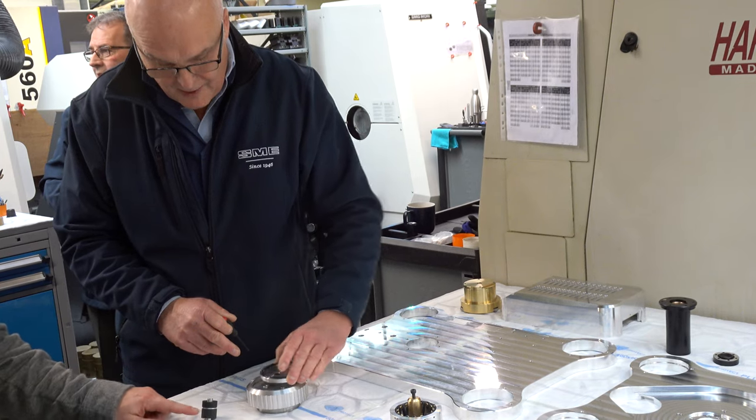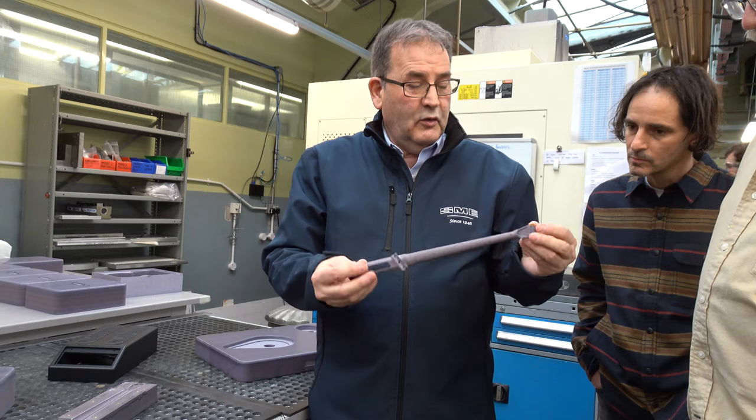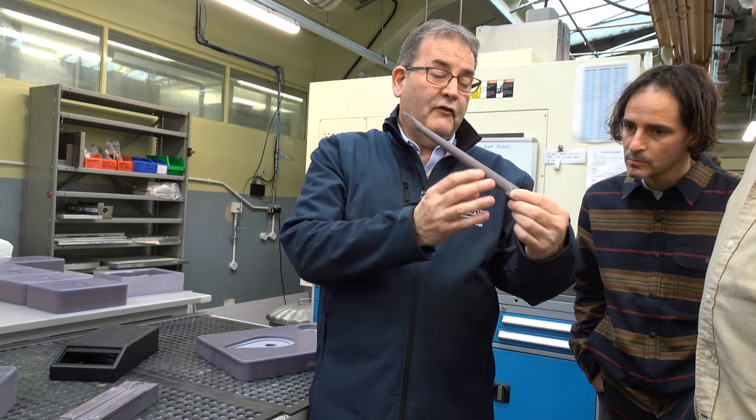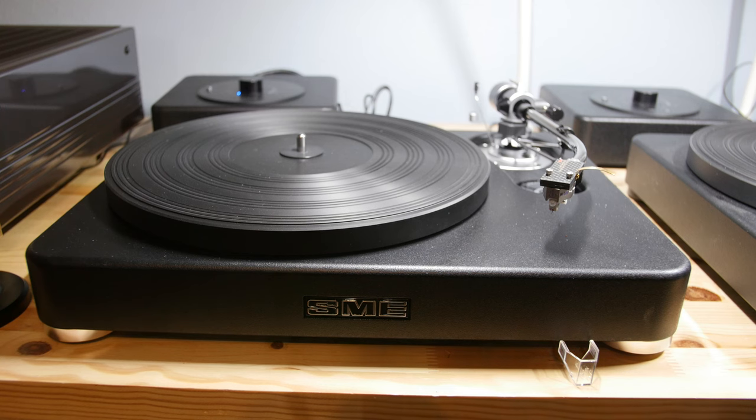95% of the parts that go into the turntables and tonearms are built right in the SME factory. SME has been manufacturing and engineering products for 75 years. They have worked with aerospace, medical, and Formula 1 manufacturers, giving them insight and knowledge of materials and design that have led to the making of their Model 6 turntable. New management brought new ideas to SME, and the desire to create their own models using materials and designs not previously used have brought the Model 6 and the Model 60 into existence.